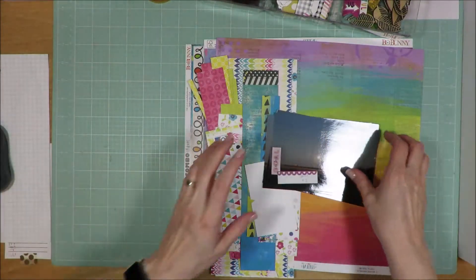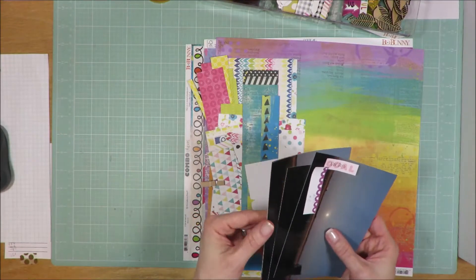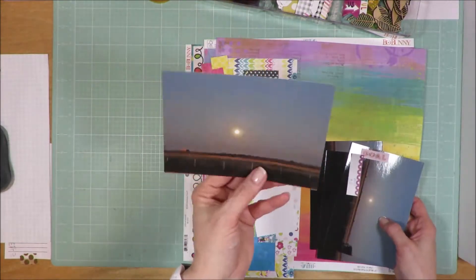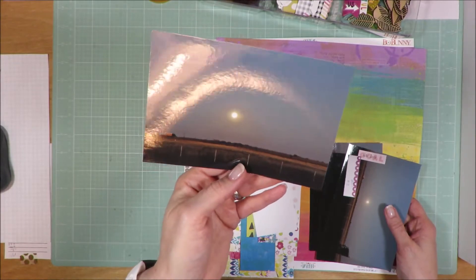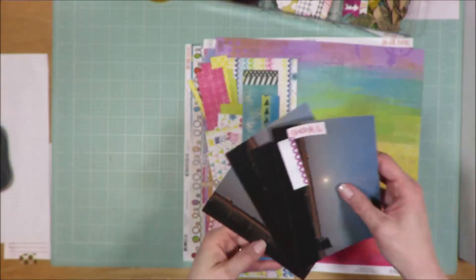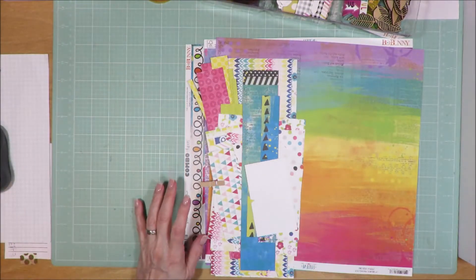Let me show you what I've got to work with. I pulled four photos — they're about the same. It was just a night sky. I went to a scrapbooking retreat and I was out walking. It was way out in the middle of nowhere in the country, so you got a clear shot of farm fields and the moon. So beautiful. I have those photos that I want to scrapbook to remember that time.